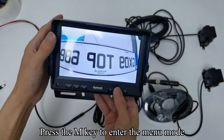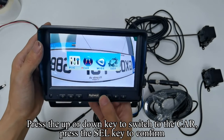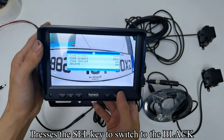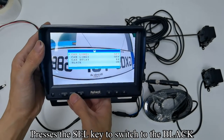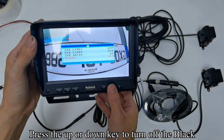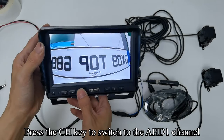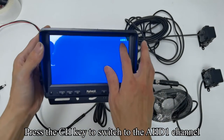Press the M key to enter the menu mode. Press the up/down key to switch to CAR and press the SEL key to confirm. Press the SEL key to switch to Black. Press the up/down key to turn off Black mode. Press the M key to quit the menu mode. Press the CH key to switch to the HD1 channel.